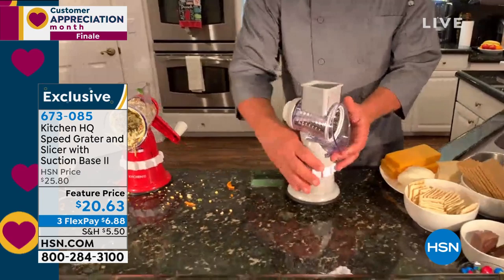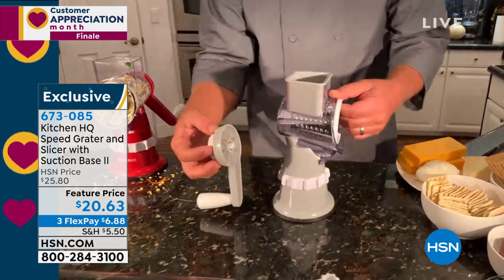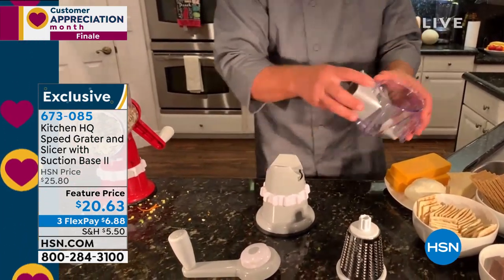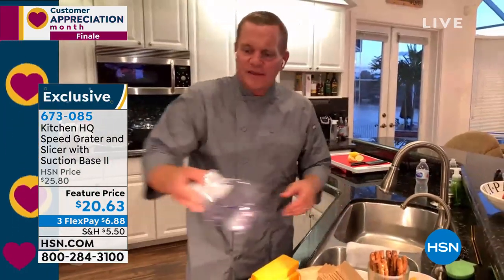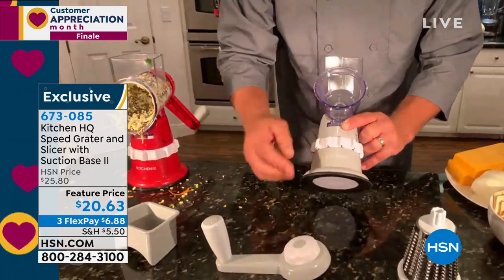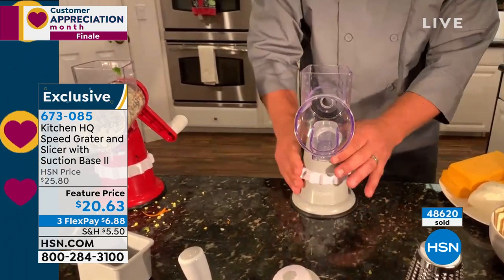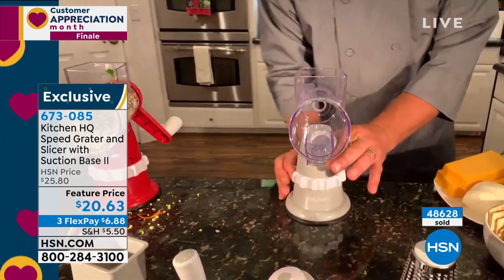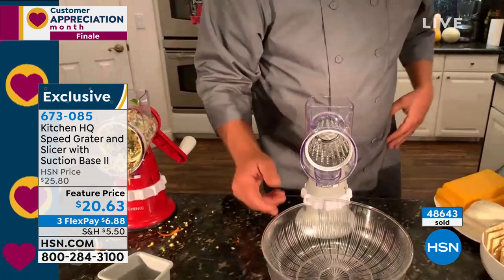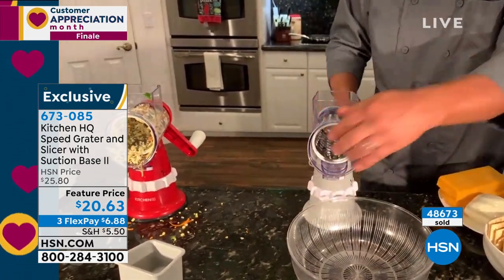Let me show you how simple this is to set up and clean. On the back there's a white knob that unscrews — the drums come out just like that. The whole top pops off, dishwasher safe, or just rinse it at the sink and let it drip dry. The base is where the magic happens — this is the suction base two, our second version, much stronger and sturdier. It suctions down to any smooth countertop. Twist the collar to lock it in, put in your drum, screw the handle on the back, and you're ready to go. On taco night, you're going to love this.